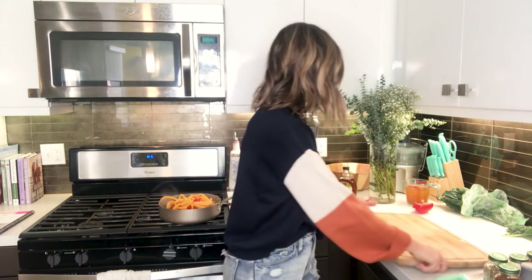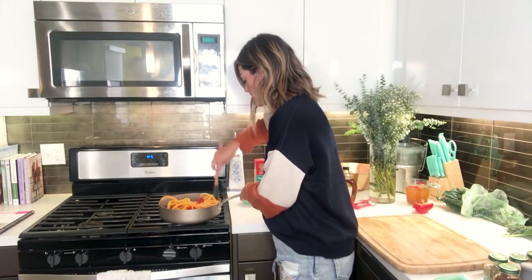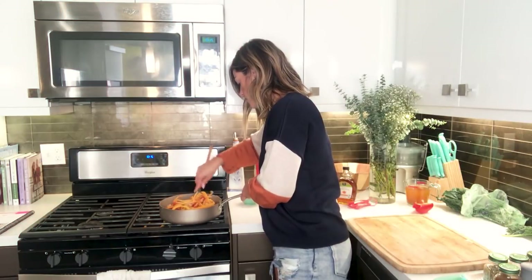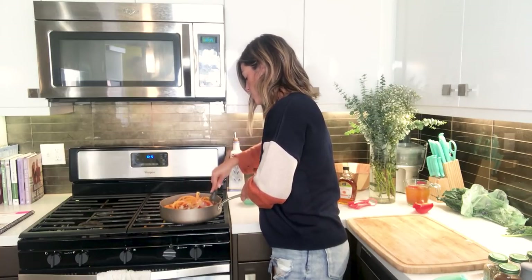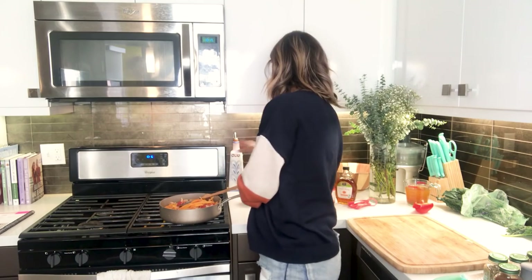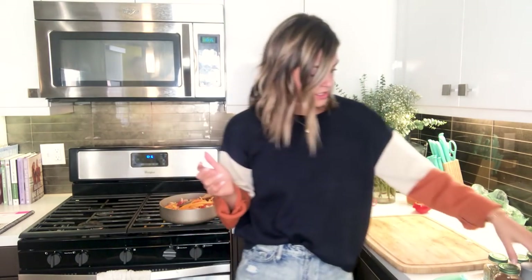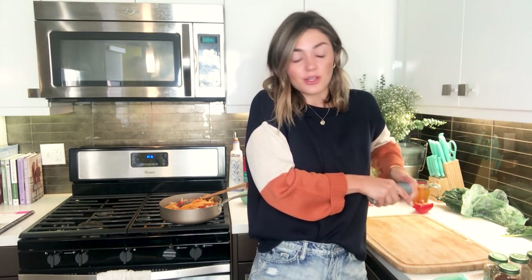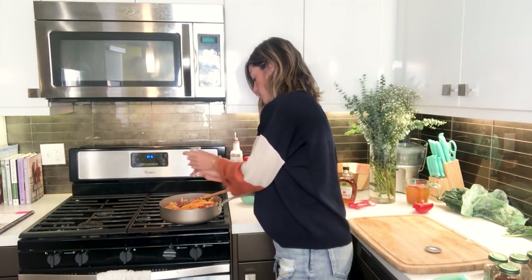Now we need to add the vegetable stock. Let's mix everything up first so it's all blending with flavor. We're going to take two cups of vegetable stock — I like to choose one that's low in sodium, since we want to keep adding our own salt to each layer. We should add some salt now because it cooks down with the heat on. That's why you want low sodium vegetable stock so you're not overdoing it on the sodium.